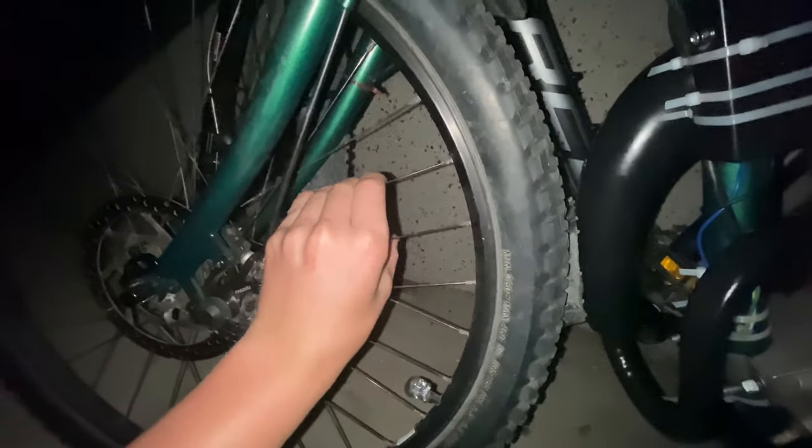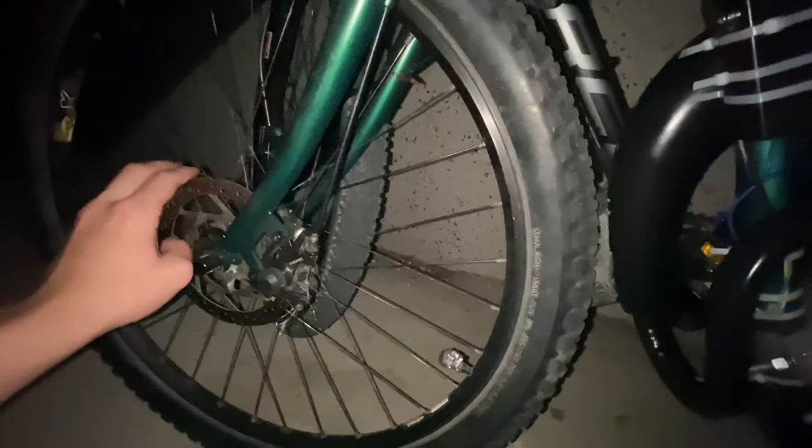In a few days I'm gonna upload a video of me putting on my new wheels. I got these aluminum mag rims coming in, so stay tuned for that.